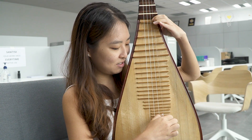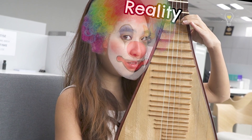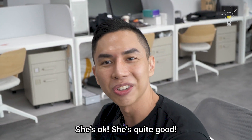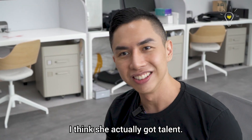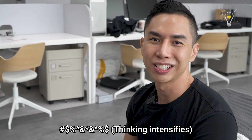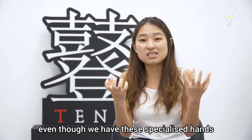Senpai is looking at me — I cannot make any mistakes. She's quite good. She's actually got a talent, and she's really smart. So it takes a lot of training and hard work even though we have this specialised hand to be as good as Sam.